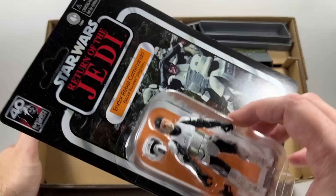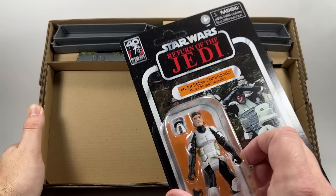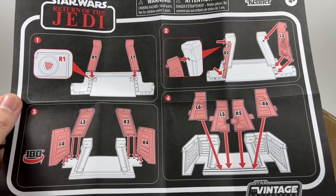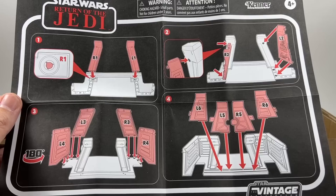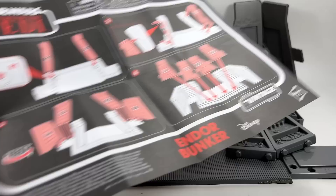There's a slight wave on the card but apart from that it looks pretty good. The figure is unpunched, which really makes me not want to open it, but it wouldn't be a proper review unless I did. We're going to open the figure and compare him against the Biker Scout from the speeder bike. You also get Kenner-style instructions telling you how to put together the Endor Bunker.